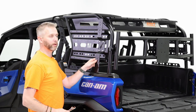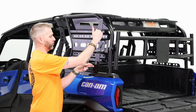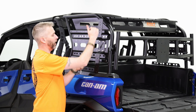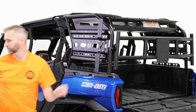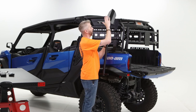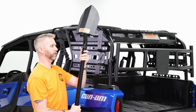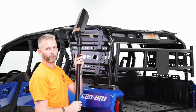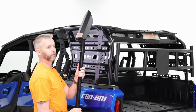Now that it's nice and snug and not going anywhere, I'm going to grab our shovel and mock it up by holding it in place. That'll tell me what size brackets I need to clear the really wide bodywork of the Commander and also how high I want it so the shovel isn't sticking up too high. Depending on what you're mounting, try to plan ahead so it's safe and secure but also easily accessible — that's the whole reason we're mounting it to the side of the Commander.